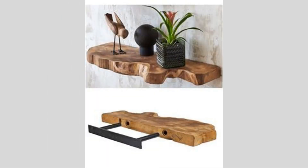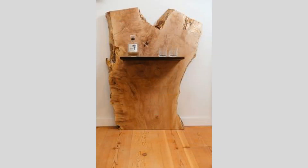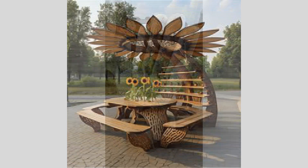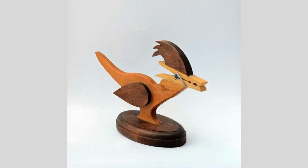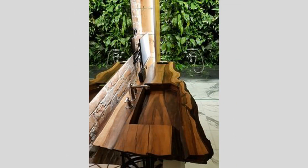Beyond the basic sanding and application of a natural oil or stain, we can explore additional finishing techniques to truly make this digital woodworking project shine. For example, we could inlay contrasting materials, such as brass or copper, into the carved geometric shapes — creating a stunning visual effect and adding an extra layer of depth and complexity to the design. Alternatively, we could experiment with various texturing techniques, such as light brushing or distressing, to give the wood a more weathered, artisanal look that complements the geometric pattern.